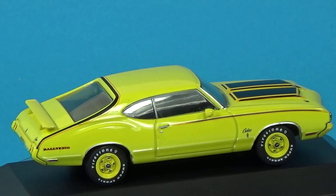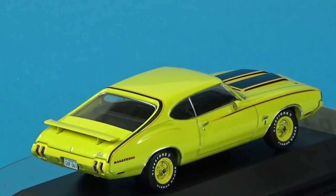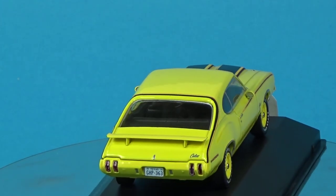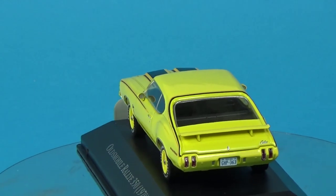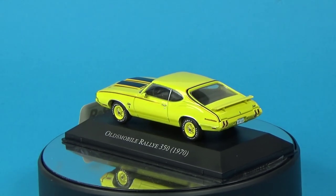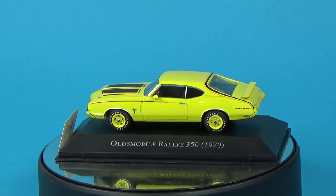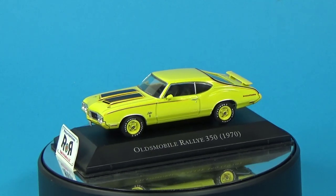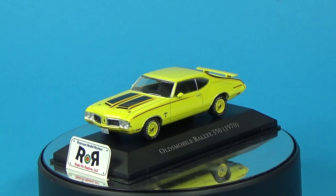Its robust powertrain and lightweight construction made it pretty quick. The looks department didn't suffer from that large rear airfoil either. They produced only a limited number of these — about 3,500 were built, making it relatively rare, and its exclusivity and high-performance features contributed to its appeal. The Rally 350 showcased Oldsmobile's commitment to producing muscle cars, and in summary it stands as a testament to Olds' pursuit of performance and style.